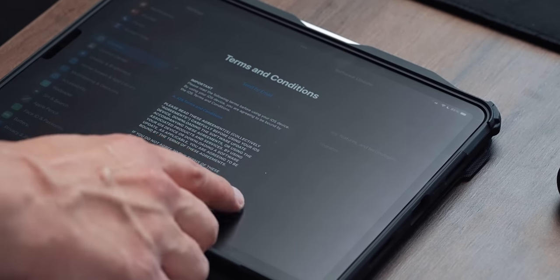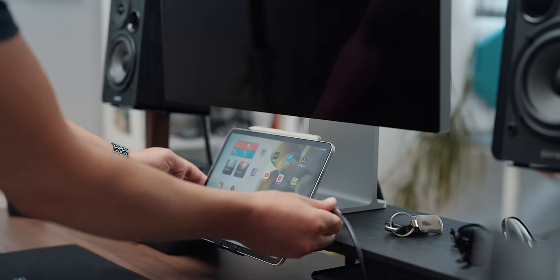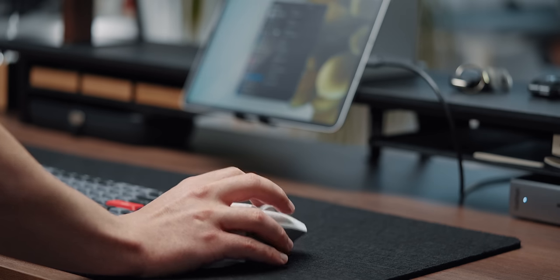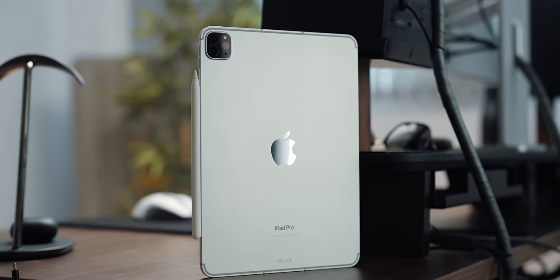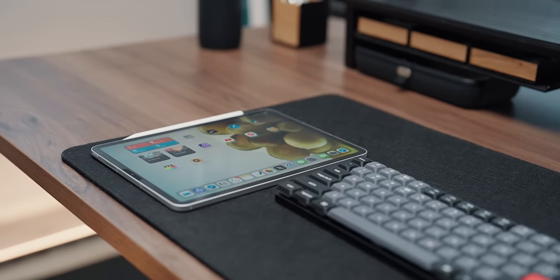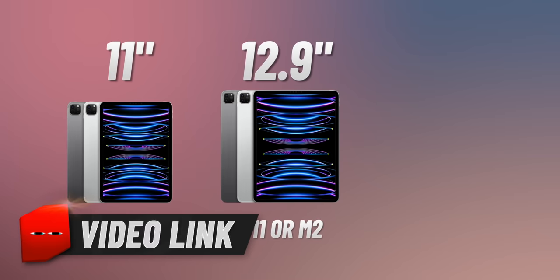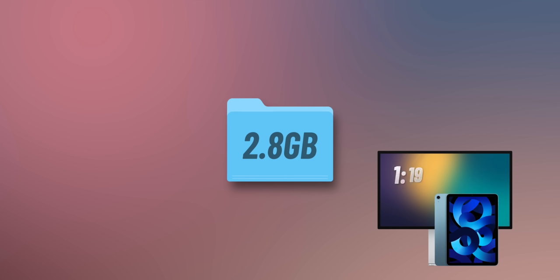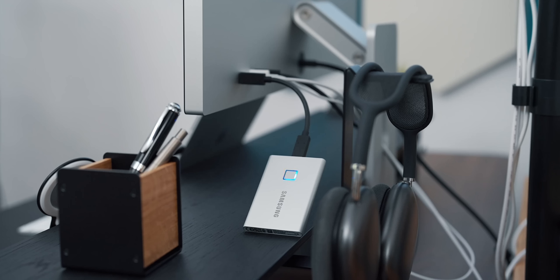Once I updated the iPad to the latest public beta, the ultimate test was to plug it into my studio desk setup where I have a bunch of stuff connected that I normally use with the MacBook Pro. I have the 11-inch M2 iPad Pro which supports external monitor and Stage Manager. If you have doubts about your iPad model support, you can refer to my previous video linked in the description, where I also talk about Thunderbolt vs USB-C and SSD speeds.